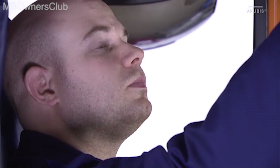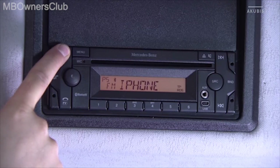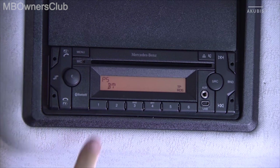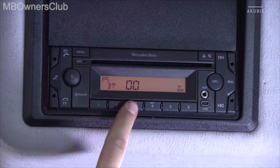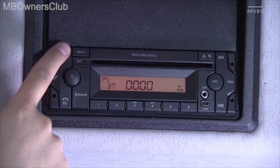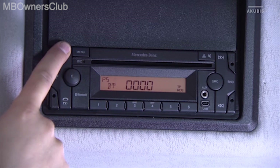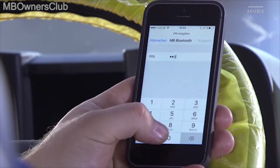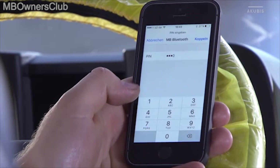Select the mobile phone you want to use and press and hold the handset button again. Use the numeric keys to enter a 1 to 6 digit number, then press the button again for a few seconds. On your mobile phone, type in the number you previously entered on the radio.